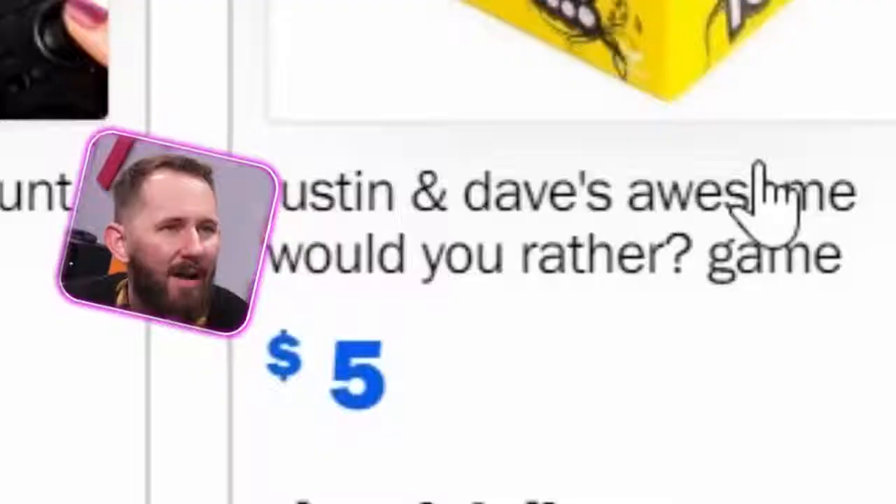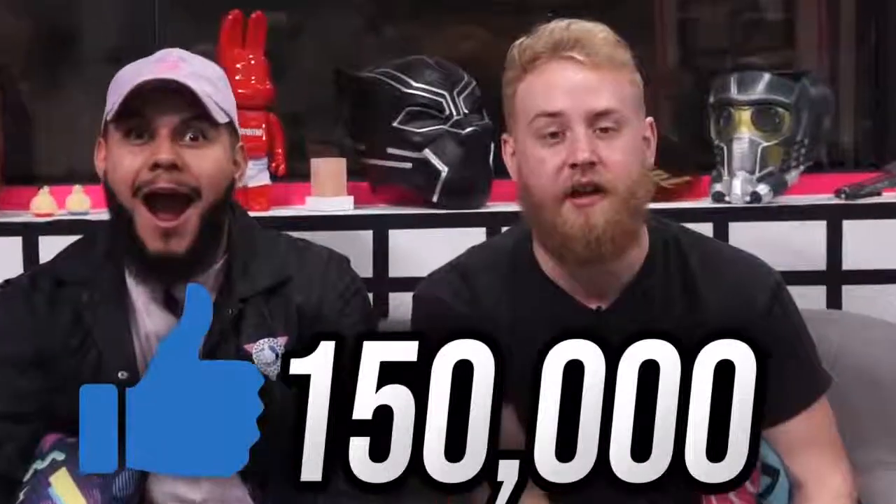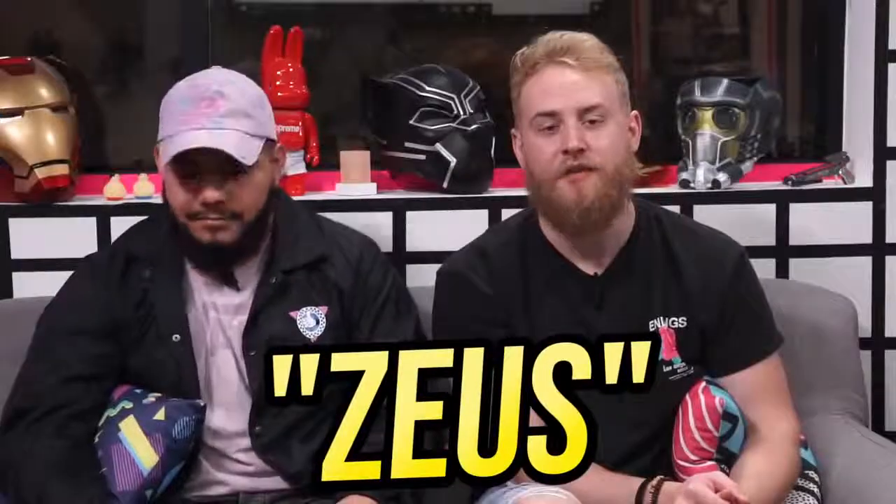If you guys want to see us take a really cheap version and compare it to an expensive version — that kind of video — please like this video. I'm gonna say 150,000 likes. It can be one person liking it 150,000 times or 150 people liking it 1,000 times. Make sure you use the word ZOOF in the comments down below if you want to see that.